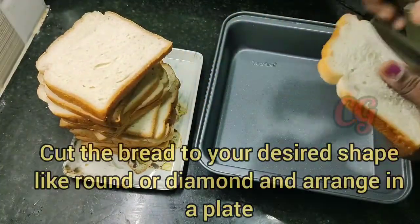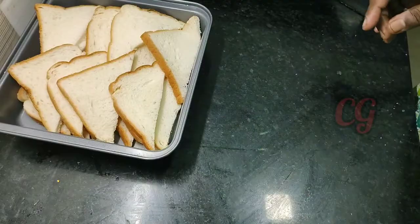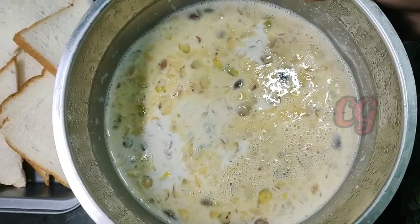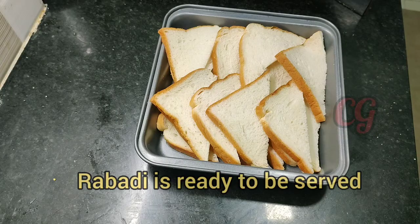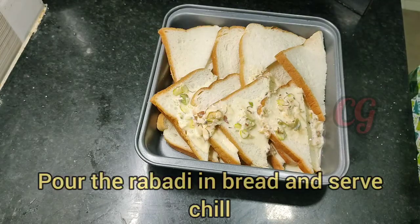I am going to assemble the bread. I am going to cut the bread in a round or diamond shape. I am ready for the bread.